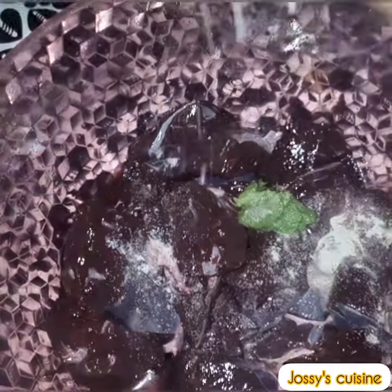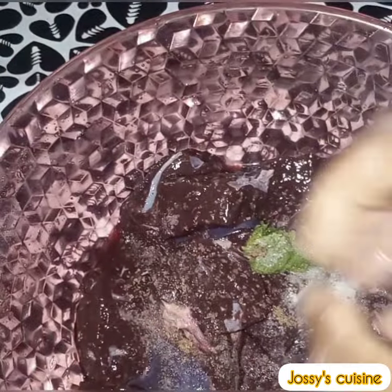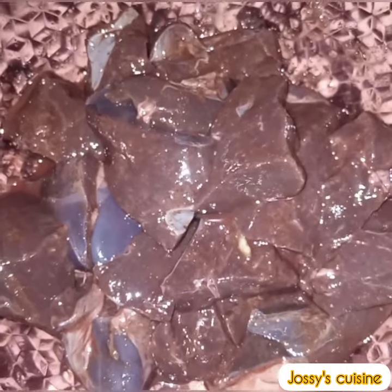We proceed to equally marinate the liver with white pepper, our green marinade, some salt and seasoning cubes. We mix well and set aside.